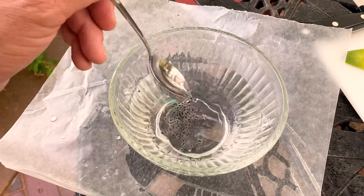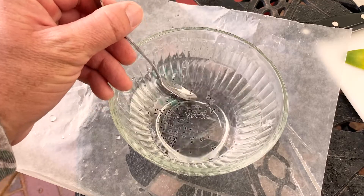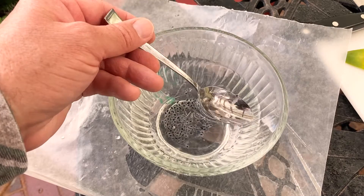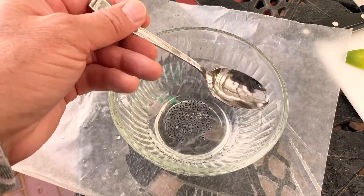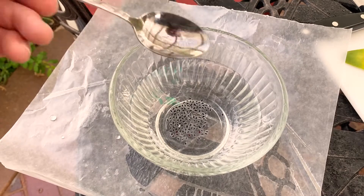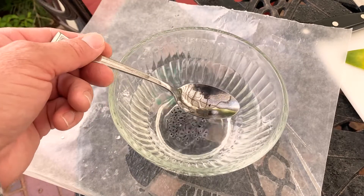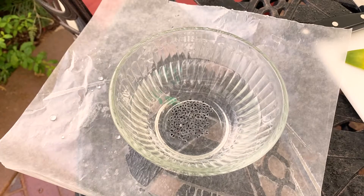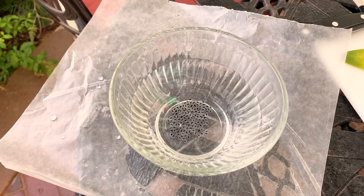This is looking good. I usually finish it off by getting those last few chunks with the spoon. Any floating seeds — sometimes people say they're not viable — so I usually toss those unless I really need the seed.